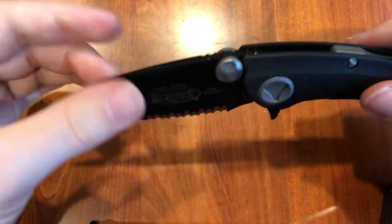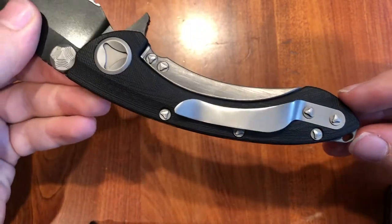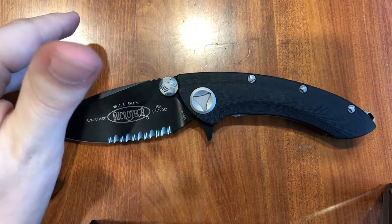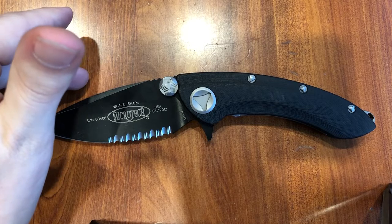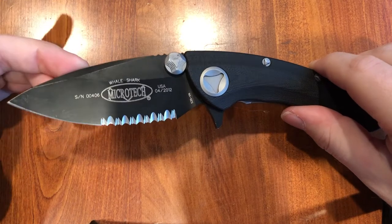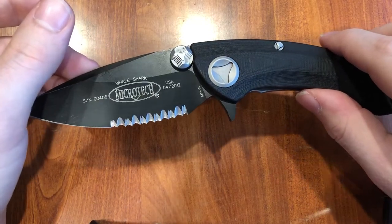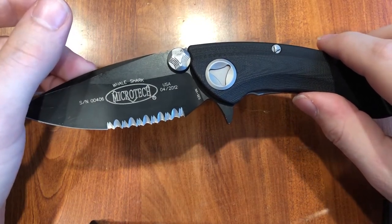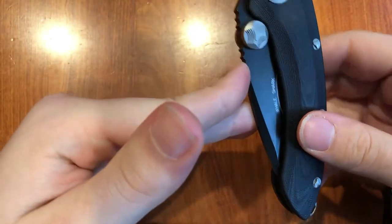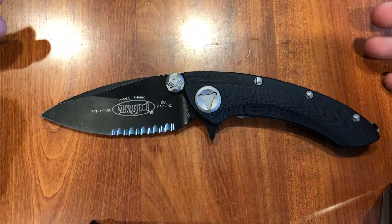If you can pick one of these up, I would probably recommend it if you're looking for a Microtech or something along these lines. I'm not really sure what the original price was — it looks around about $350, which is pretty good. A lot of the Microtech folders nowadays — say the Sigil — will run you a base price of probably $450 or something like that. So this was a good value for this knife and I'm very happy with it. This has been the Microtech Whale Shark.